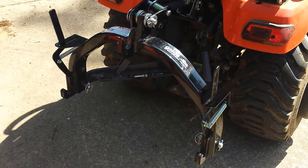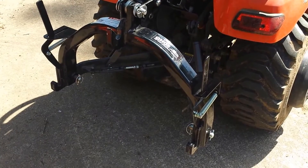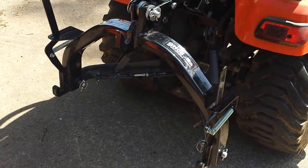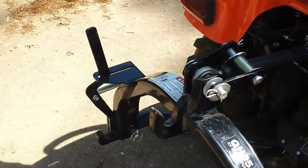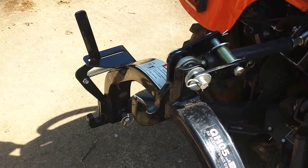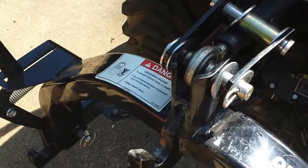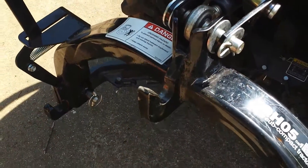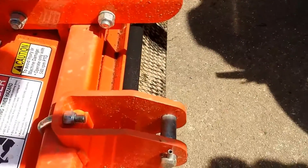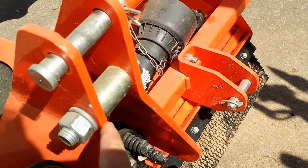We are going to be using the Land Pride Quick Hitch QH05 Category 1 for subcompact tractors. I've already got the top link set up so that it will be at the right angle — that is something you do have to adjust a little bit sometimes. Your hook here is lined up with your hooks down low there as they hook in right here and right here.